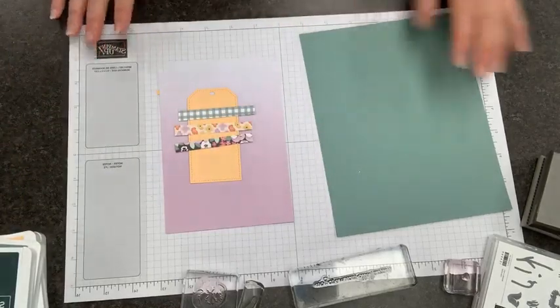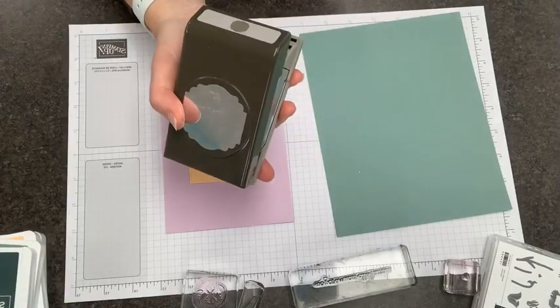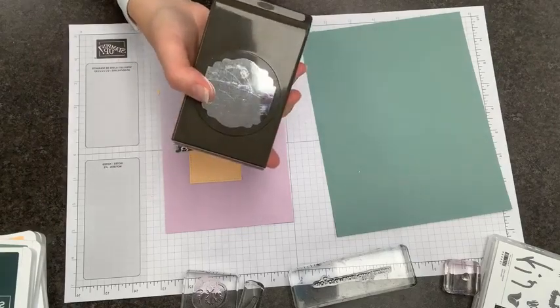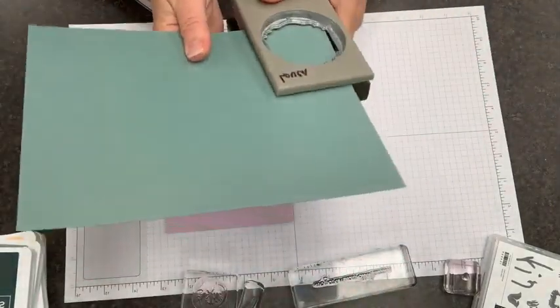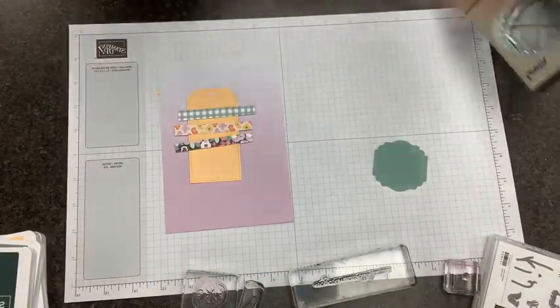I'm going to take our soft succulent paper and this punch — I can't remember the name of it all of a sudden. Leave a comment if you remember what this one's called. It's Label Me Lovely, and I've started to use it all the time lately. I love the way it goes with pansies. It's just a nice, sort of elegant shape to offset the stamp set.